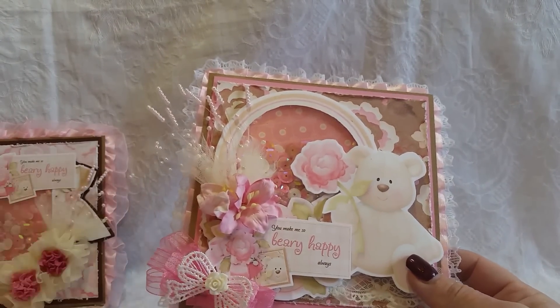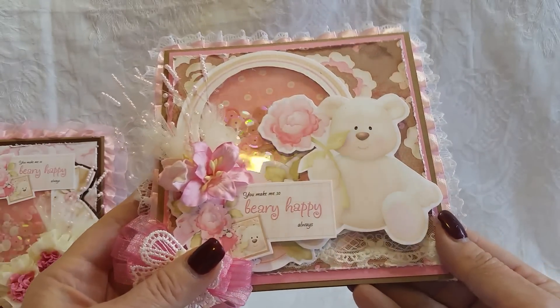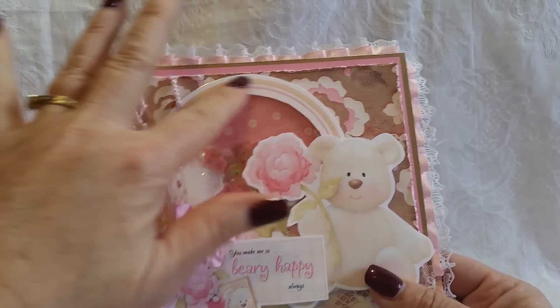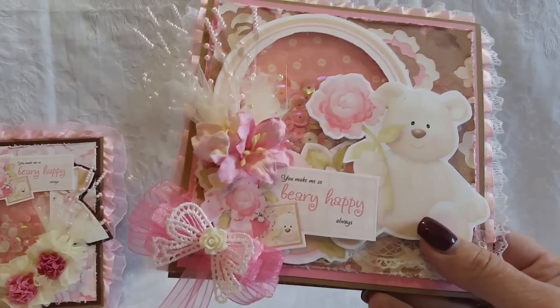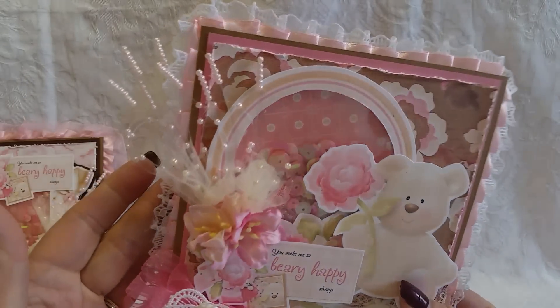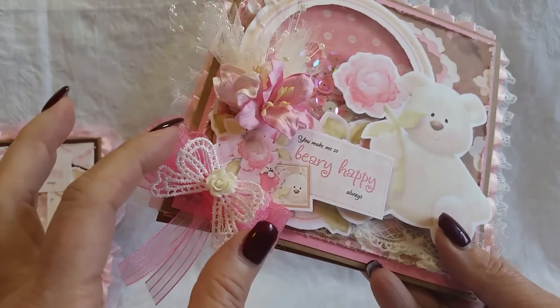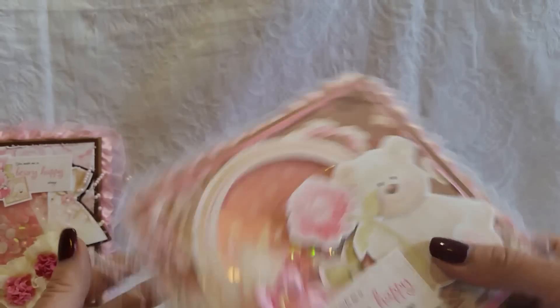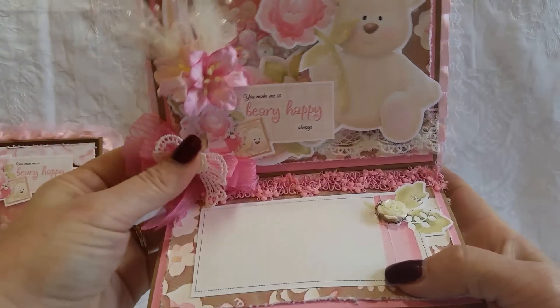All of these bears are different. The first bear was holding a gift, the second bear was holding a bouquet, and this bear is holding a single flower — and this one is sitting down. I fussy cut that out from the collection. There's actually a lot of flowers and stuff behind it, but I layered the sentiment across the top. Added my Wild Orchid Craft flowers and sprays, a double layered bow with an applique and a flower. There's your shaker pocket, the lace around the edge, and it pops up on this pretty pink trim. And then another acrylic flower there.